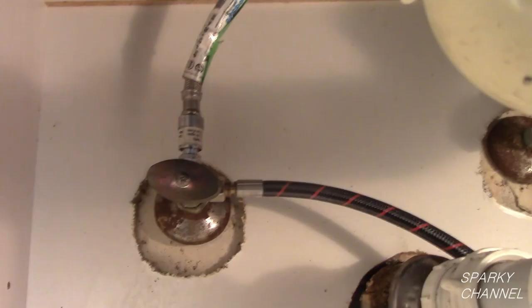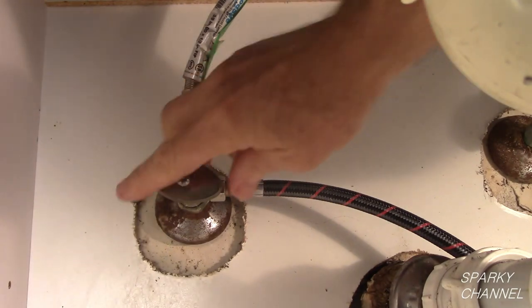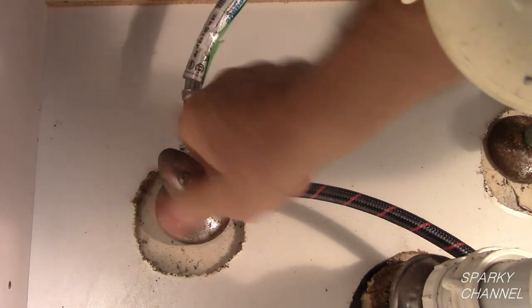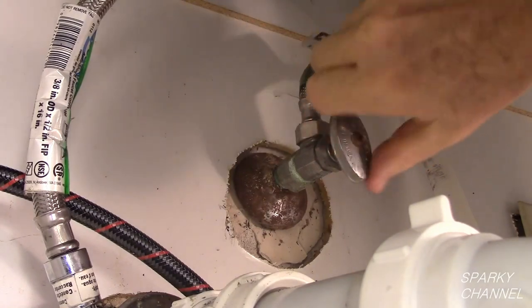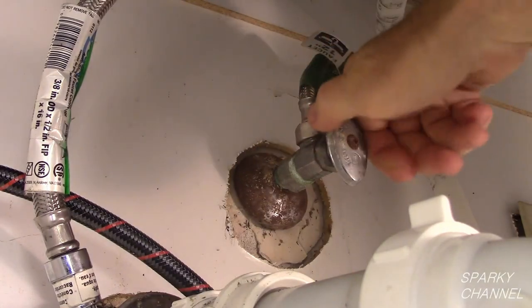The first thing to do is to turn off both the hot and the cold water underneath the sink. The hot water should always be on your left and the cold water should always be on your right. Turn both valves clockwise to turn off the water.